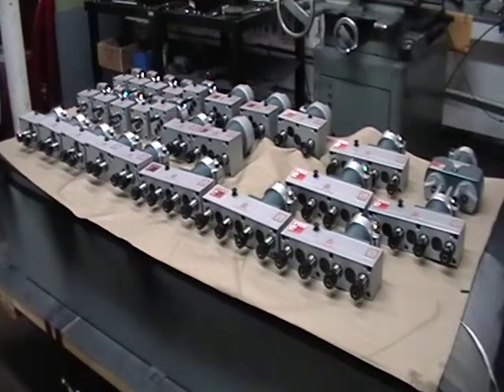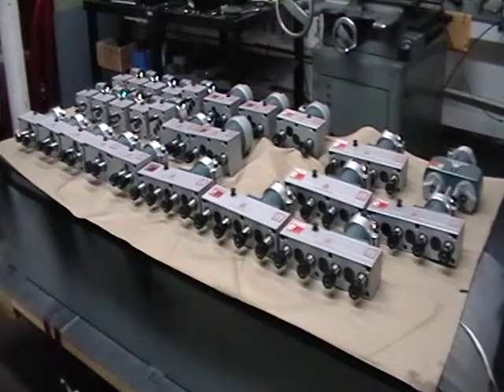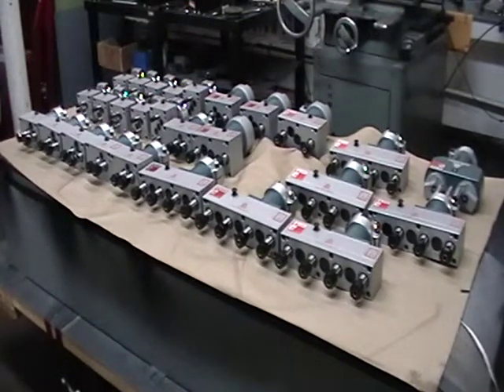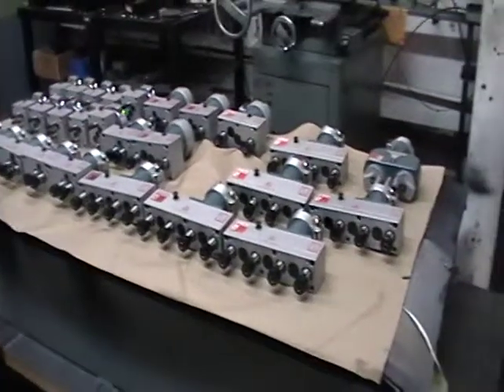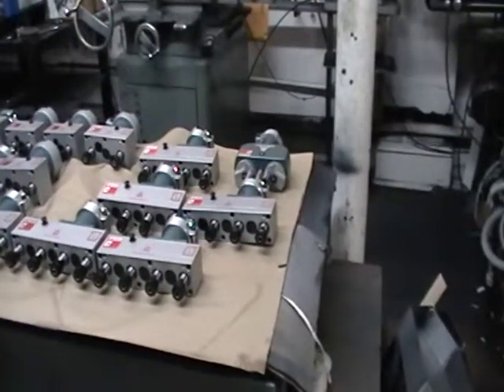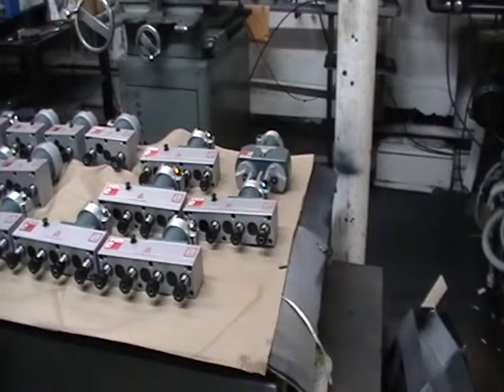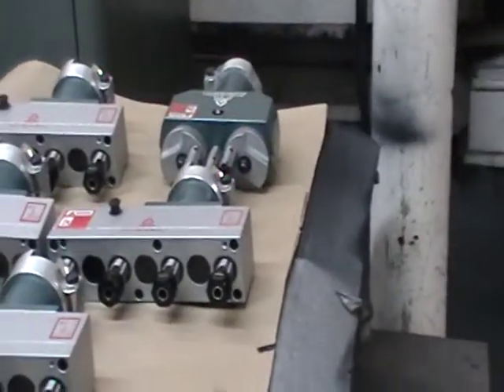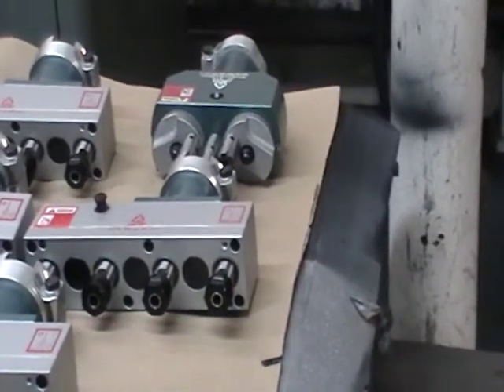Welcome to Black Alloy. What you're viewing here are a group of multiple spindle heads, from two spindles all the way up to four spindles. Just about all of them are fixed center heads with various collet sizes. The smallest here is an ER8 and the largest shown is an ER16. We can also supply ER20 and go all the way up to 32. We also have shown here a three-spindle head inline adjustable center.